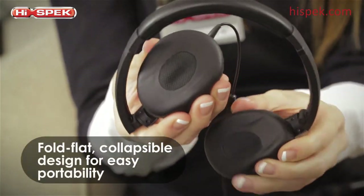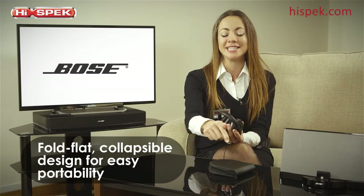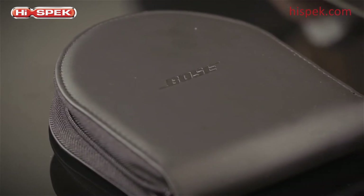We also love the handy fold-flat collapsible design. You can slip these headphones into their custom carry case for safe and easy portability.